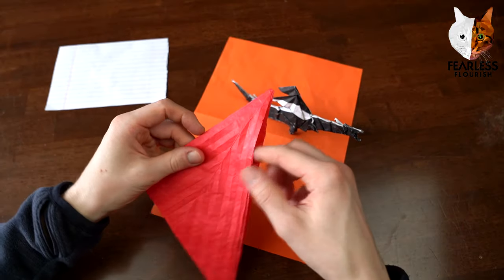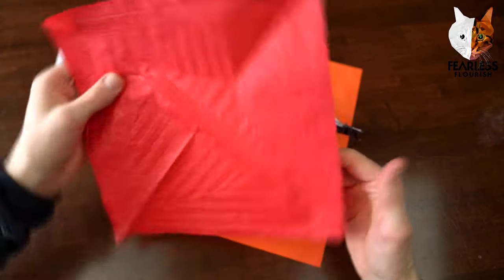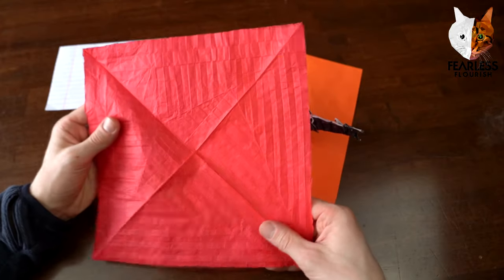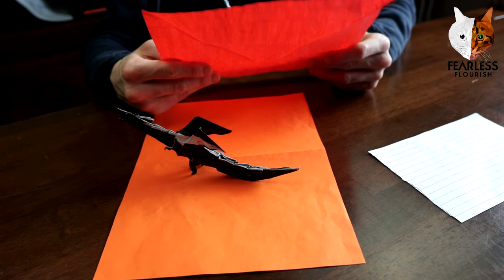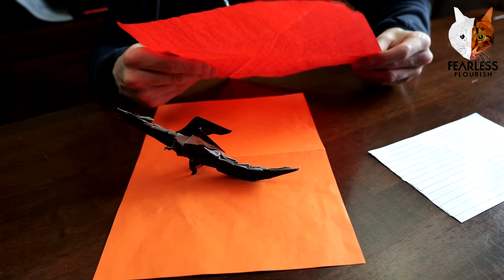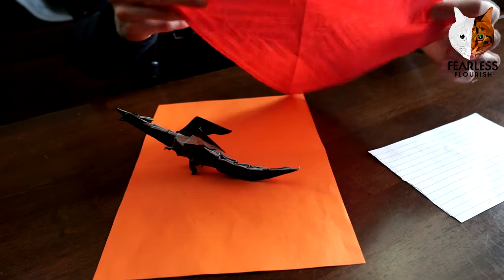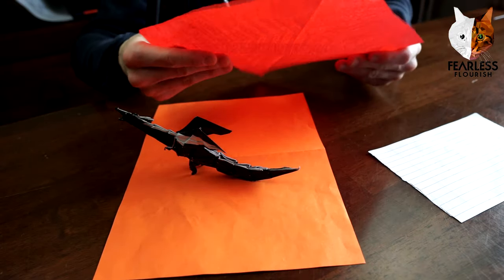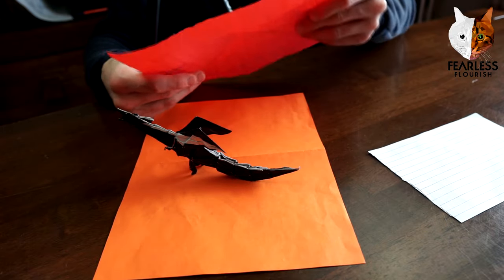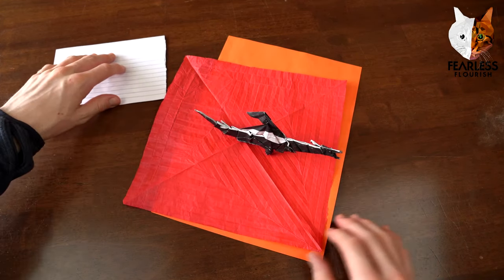We have a pre-creased sheet — let's see what we have here. Oh, it's the phoenix! So we have a pre-creased phoenix 3.5 sheet — you shouldn't have done this! I'm definitely going to need to try and make a phoenix from this, that is the plan. Thank you very much again for sending this — I know it's a lot of work and I appreciate it so much. It's on a small sheet as well, which is impressive.